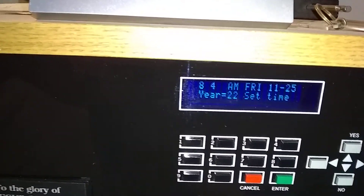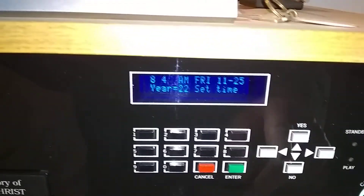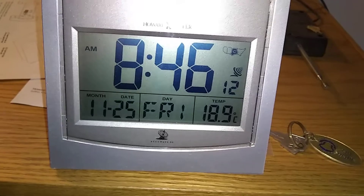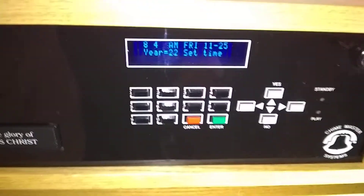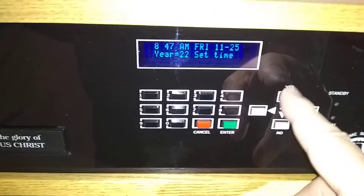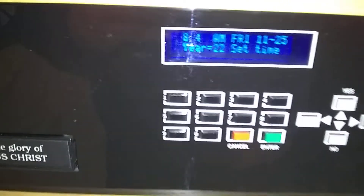Use the cursors to adjust the time, and use a good reference time — I'm using an atomic clock. I'm going to wait for 8:47 to set it to the correct time. All you do is simply hit the cursors up and down to adjust to the correct time.